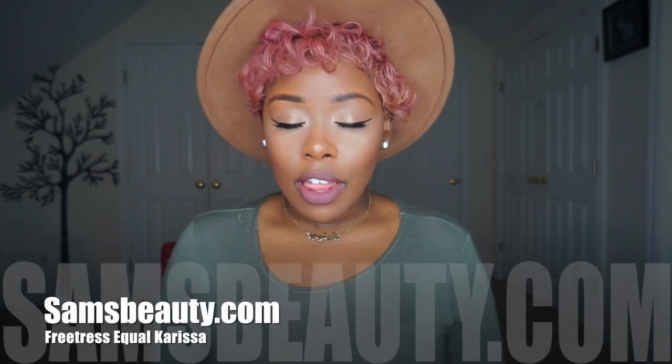Basically what that means is this one has a long part. This is the lace deep invisible L part wig. I've done a wig from this brand before — the Danity wig — and this one is similar in that it has a larger, longer, wider part so you don't really have to do much to it besides add some powder. The style I got is Carissa in color 1B.